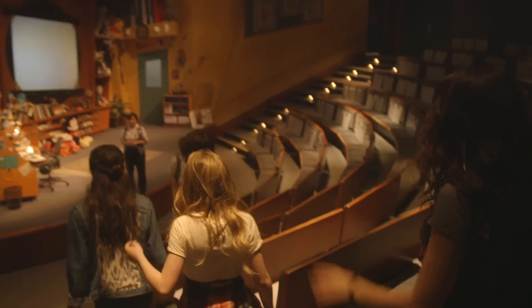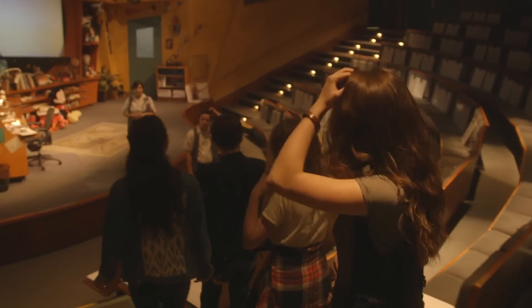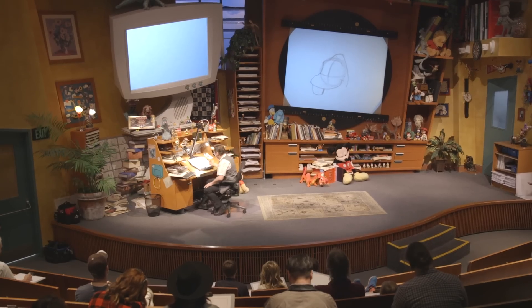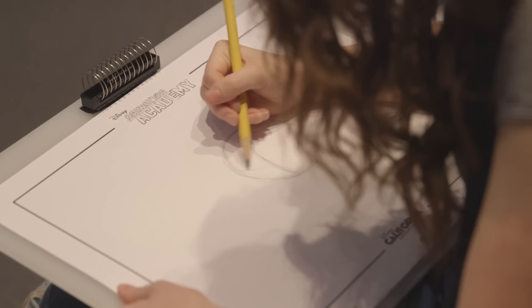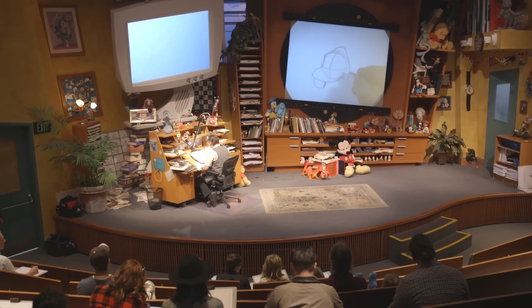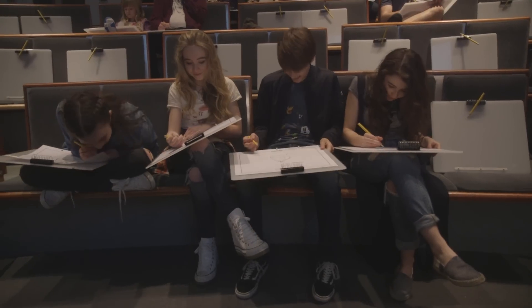This is so cute. Watch me draw. Oh my god, this is so cool. Hi everybody, I am going to teach all of you how to draw Olaf the snowman. Don't stress about making this thing perfect — it's a snowman.